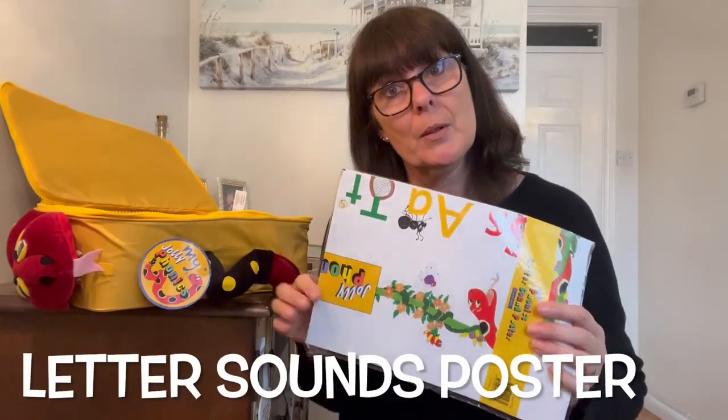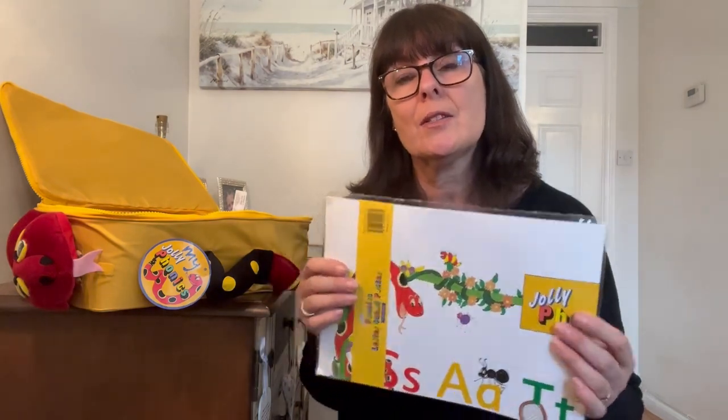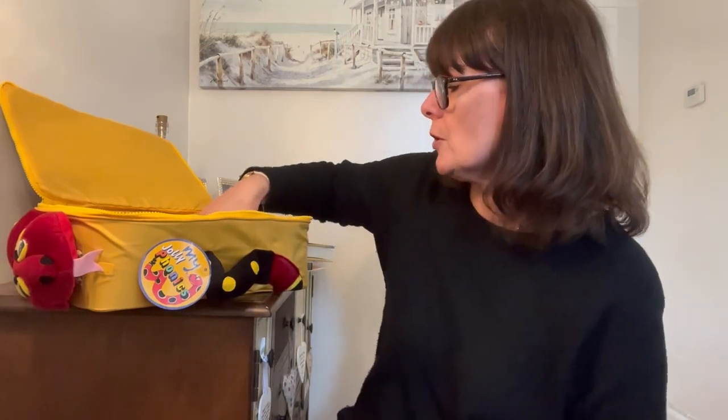A poster — nice and bright letter sound poster featuring capital letters and smaller letters. Great to stick on the wall of the bedroom or downstairs in the dining room or wherever you want to.